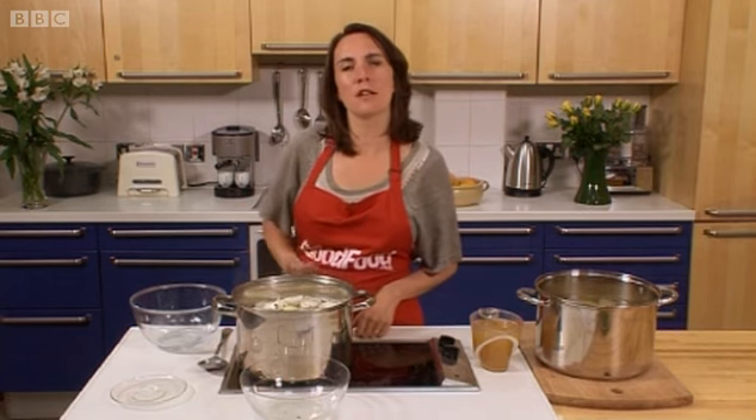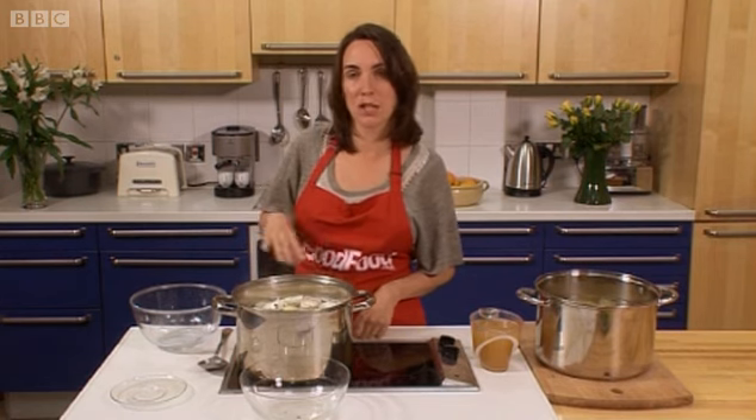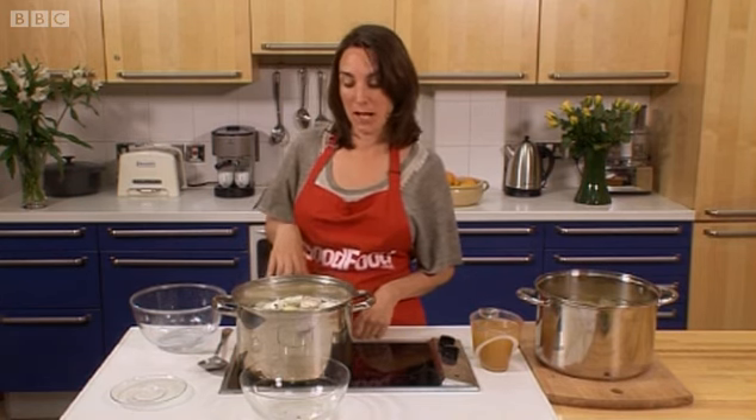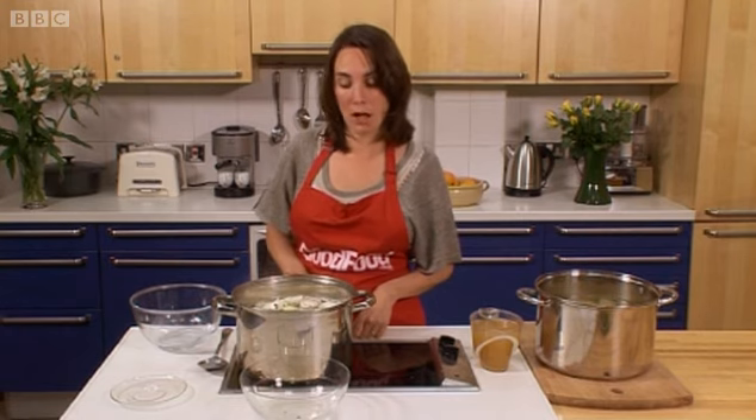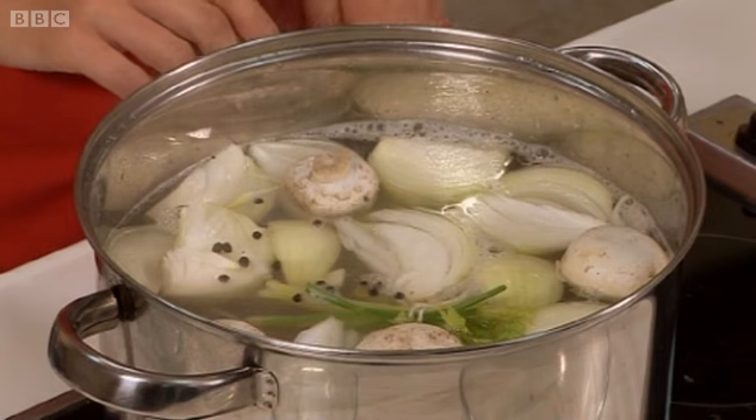For a chicken stock you probably need to cook it for about two to three hours; for a roasted chicken stock maybe four hours, just to get all that flavour out. For something like a beef stock you'd probably cook it a bit longer. For something like a vegetable or fish stock, probably an hour or so would do.